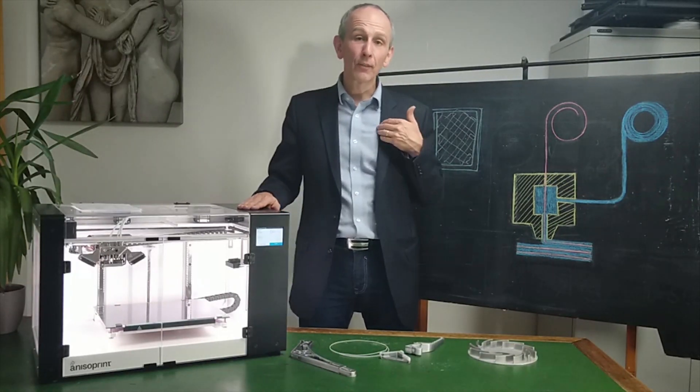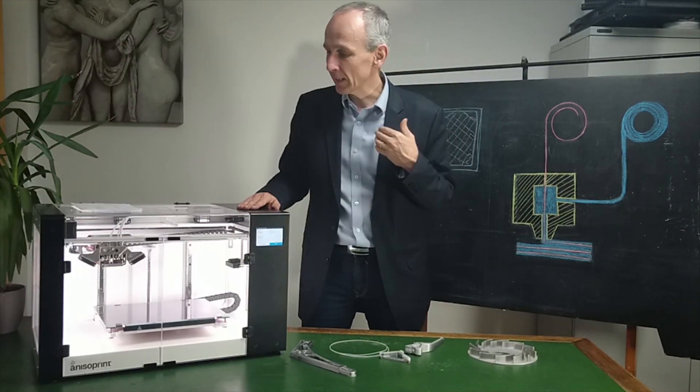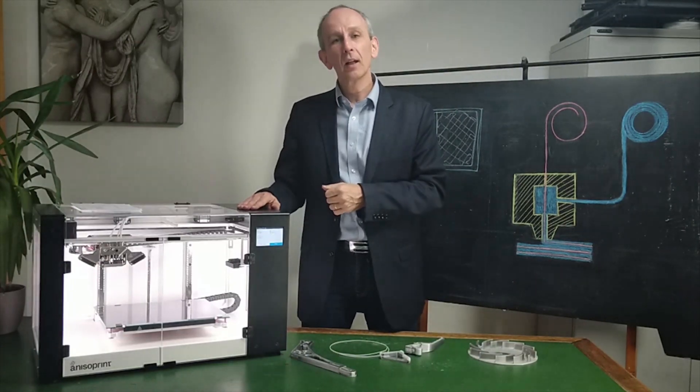Hi everyone, Sylvain Fromont from EyeMaker here, and I'm here today to speak about Anisoprint.